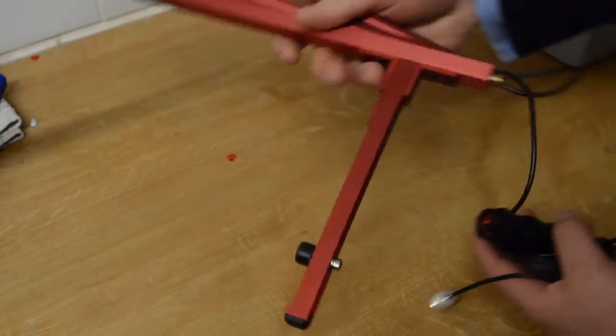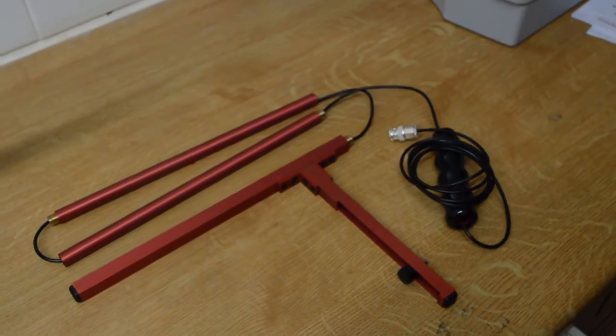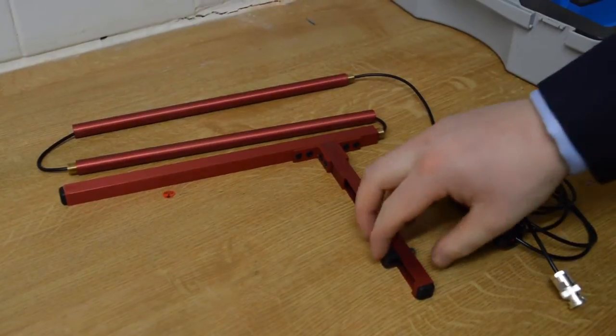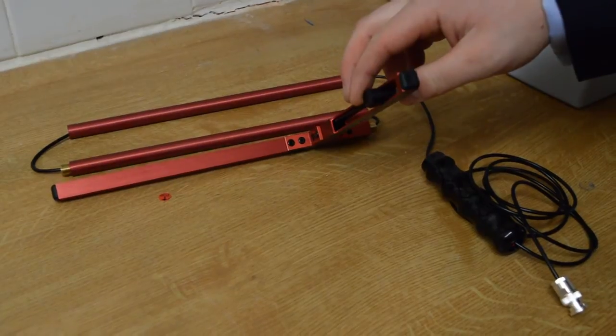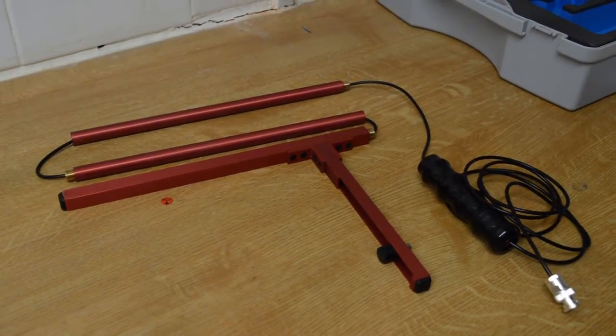This is the slimline extension rod. The extension rod is used on multi-bank cylinder installations often found in the marine industry. This extension rod is 12mm in diameter, as opposed to 24mm of the standard extension rod.